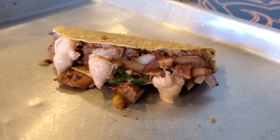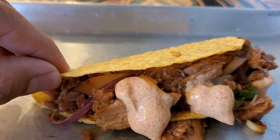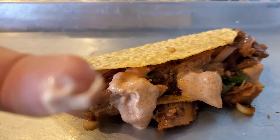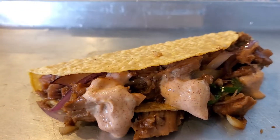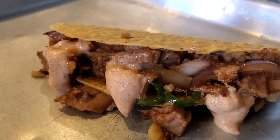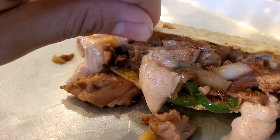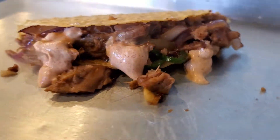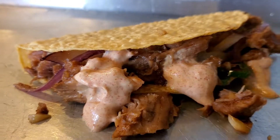They just recently opened up so there's barely anyone here. Here are the sisig tacos — it's pretty interesting. I'm hoping for some pork belly in there. There's a really good sauce as well. It looks like a mayonnaise-paprika flavor, with onions and green pepper. I don't know if there's pork belly in there, but let's take a good bite. I love the crispiness of pork sisig — this is kind of their own twist.